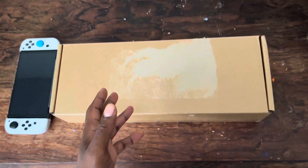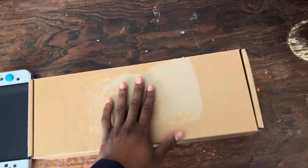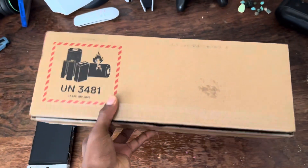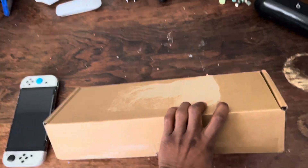So yeah, this is the box that it comes in, like shipped to your house. The shipping label is on top here, a couple other stickers. It says model number 1010. I'm just kind of showing you the box here.